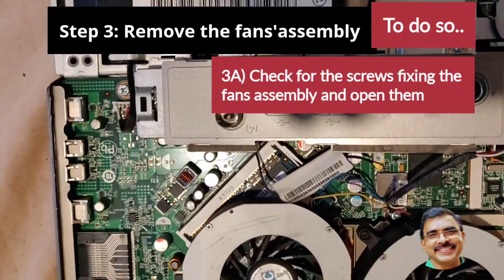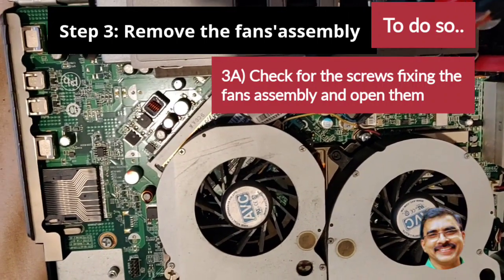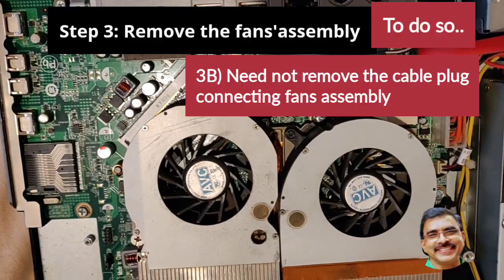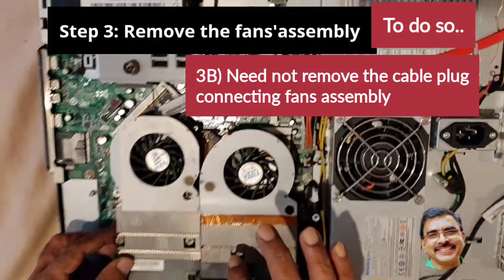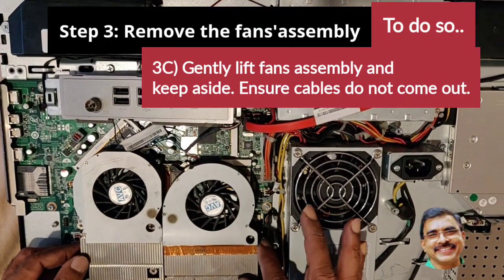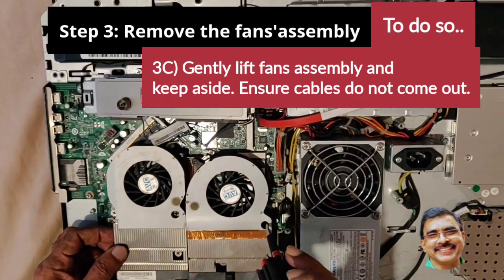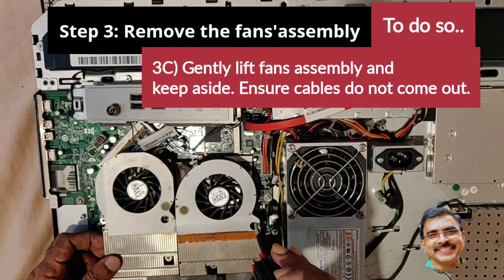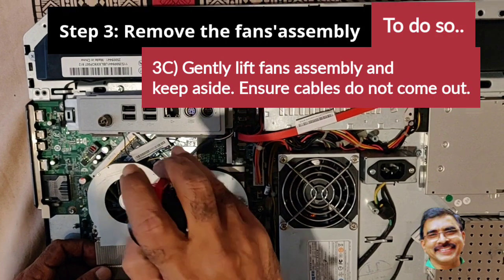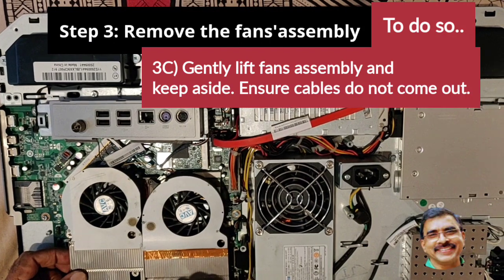For replacing the memory unit, you need to remove the fan assembly first. Check for the screws fixing the fan assembly and open the screws. Here you need not unplug any cables. After removing the screws, simply lift the fan assembly and keep it aside. Please ensure no cables get unplugged or come out. Gently lift the fan assembly and rest it on the power unit nearby.